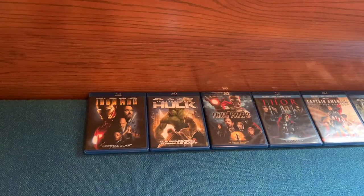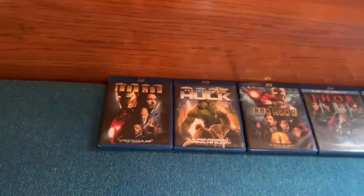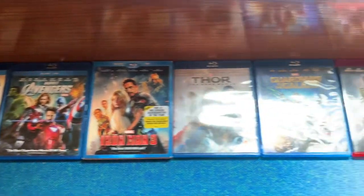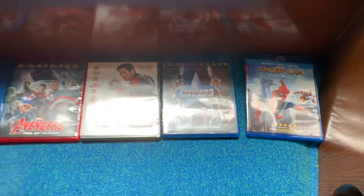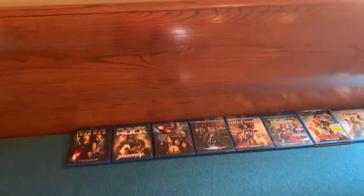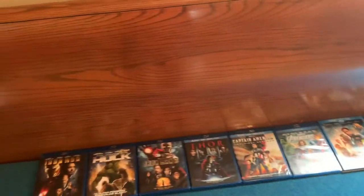Hey everyone, I'm Nadine and today I'm going to tell you all how to prepare for a Marvel Movie Marathon. The first thing you're going to need are the Marvel movies. I do not have all of them on Blu-ray — I do have some of them on digital devices like Disney Plus and Amazon Prime.